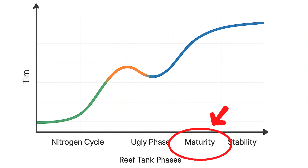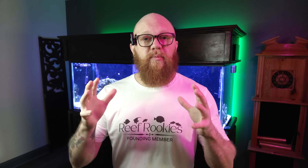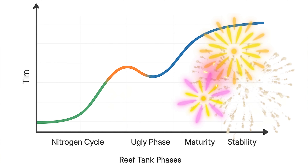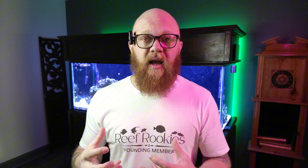Then the tank goes into a maturity phase, which can last many months. Most tanks reach maturity at about one year of age, maybe 18 months. The tank is going to be going through all kinds of processes during these stages before it reaches that fourth stage — the stability stage. That's why the graph kind of goes up and then tapers off at the end, because once you hit that, the tank is in a stride and it really resists changing on its own. For most people, the tank will just be cruising.